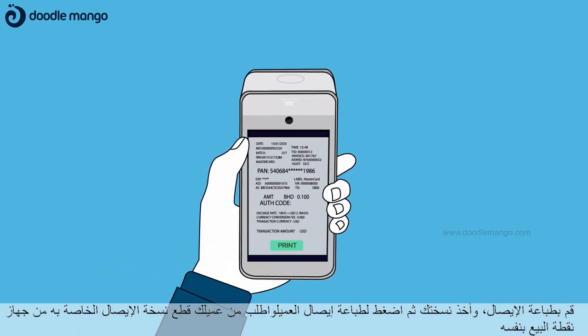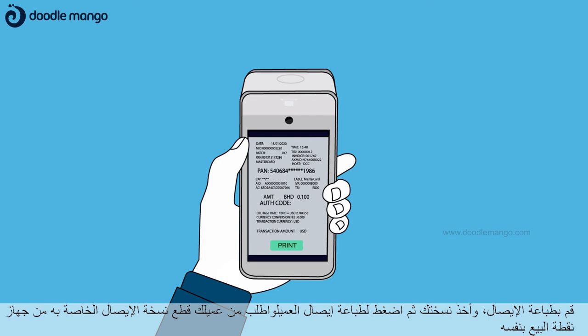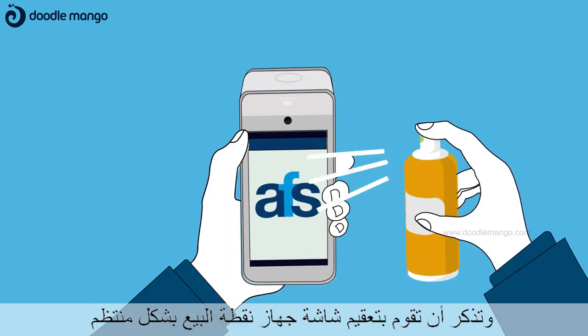Step 3: Print your receipt copy and tap to print the customer receipt. Ask your customer to take their receipt copy from the POS terminal by themselves. And remember to regularly sanitise the POS terminal screen.